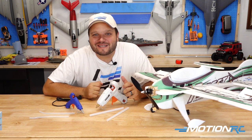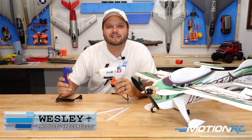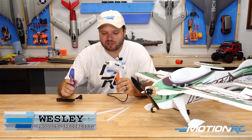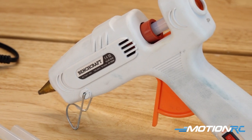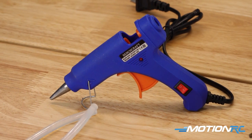Hey pilots, welcome back to MotionRC. Today we are checking out two products available in our Benchcraft line of accessories for your workshop. We have the Benchcraft 60 to 100 watt glue gun and the Benchcraft 20 watt glue gun.